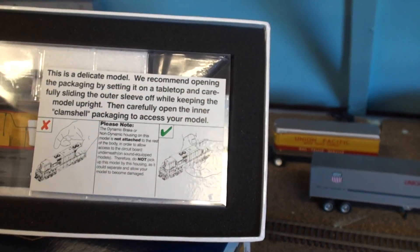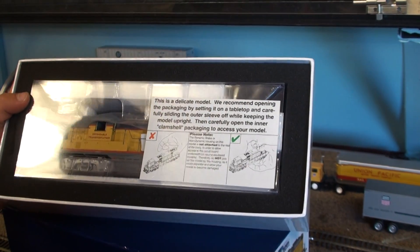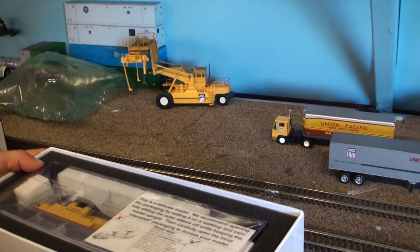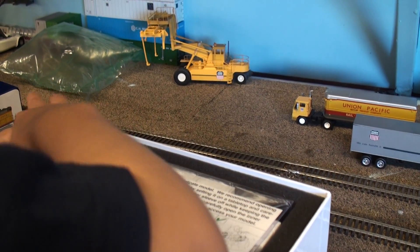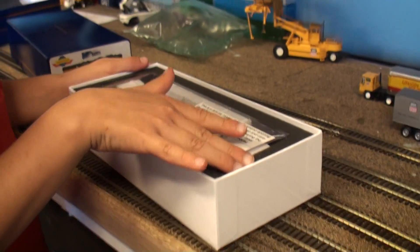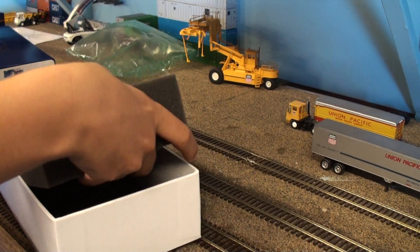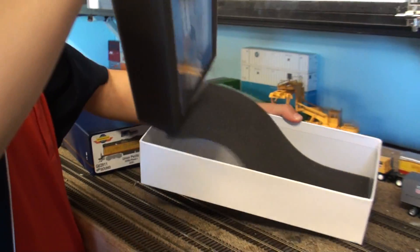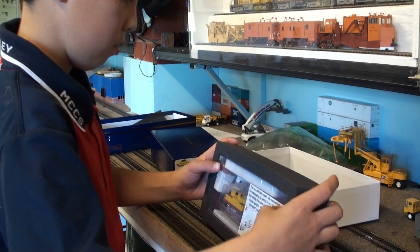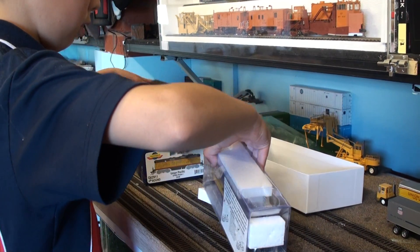It says here: this is a delicate model, we recommend opening the package by setting it on a tabletop. Okay, so they slide - the outer sleeve slides off. We keep the model upright while removing the sleeve. This is one of the ones you open like this.